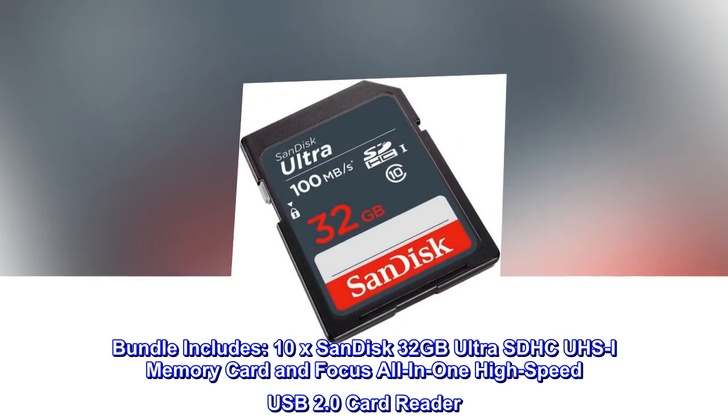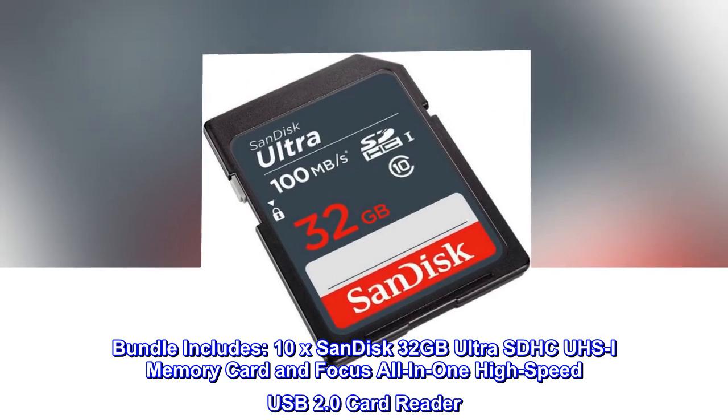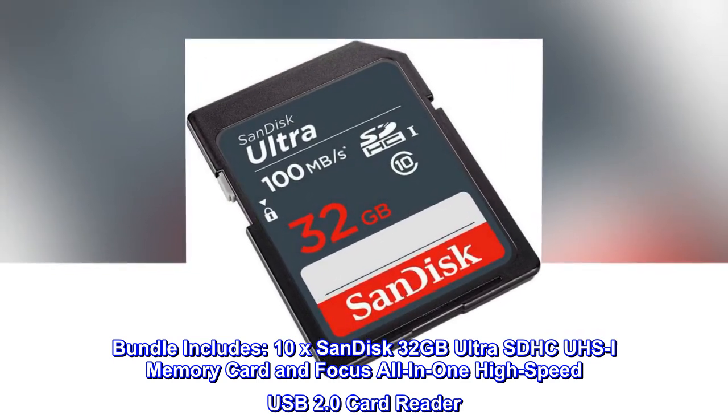Bundle includes 10x SanDisk 32GB UltraSDHC memory card and Focus All-in-One High-Speed USB 2.0 Card Reader.